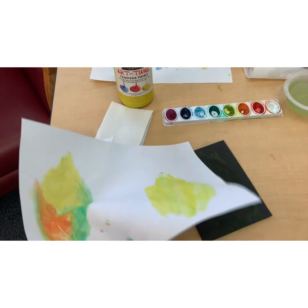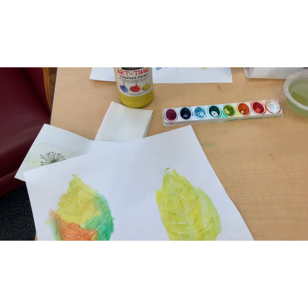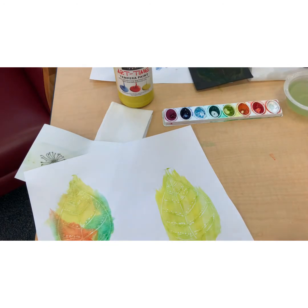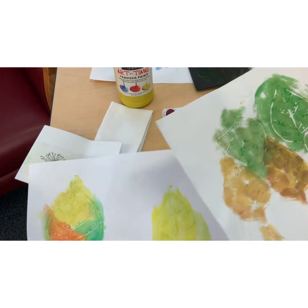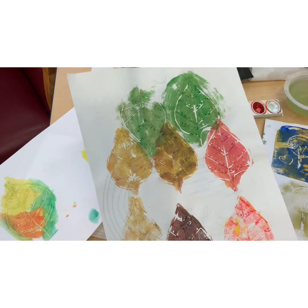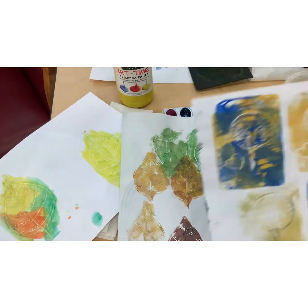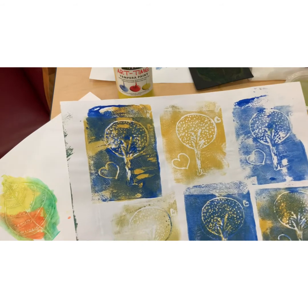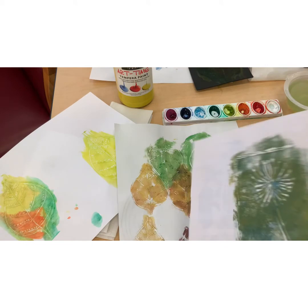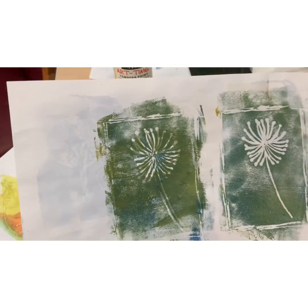The cool thing about this is you can make things like this for cards and use them over and over. I made this one a few years ago and I still have it. Here are some leaves I did several years ago — you can see you can try all different kinds of colors. Here's one I did of a tree and some hearts with blue and yellow, and here's a similar flower. I think I used thicker paint with that one.